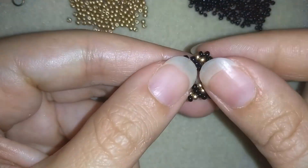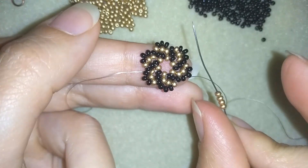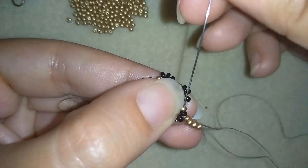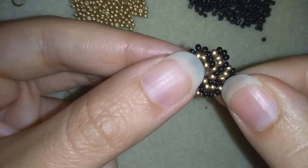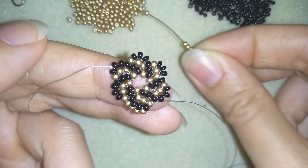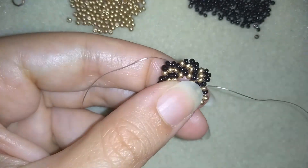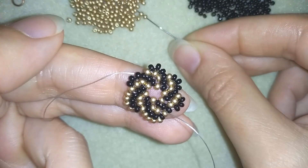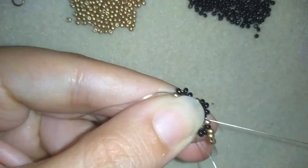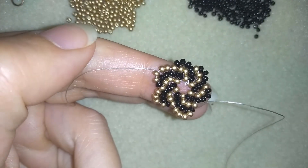Now I'm exiting out of a golden bead and this time I'm going to take four goldens. I have my four and I go into my last black bead and into the following golden. You see I'm alternating the colors and increasing the number of beads by one in each row — so you could continue adding rows even further. Four beads, go through the black and through the golden. I continue these three more times.